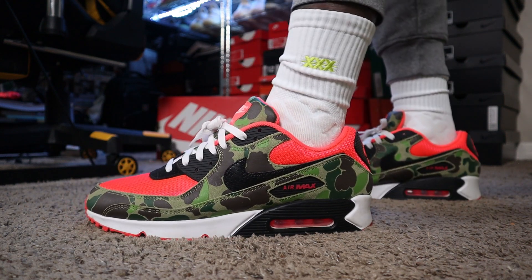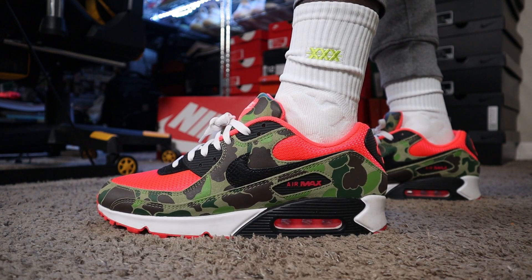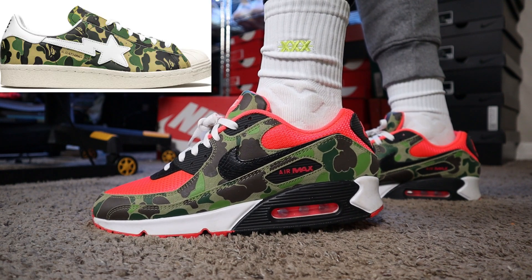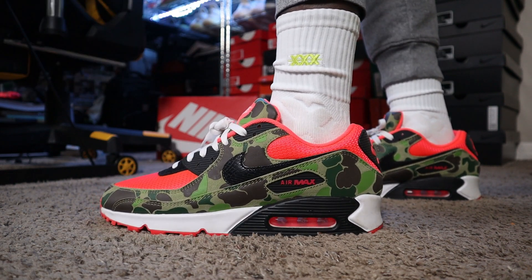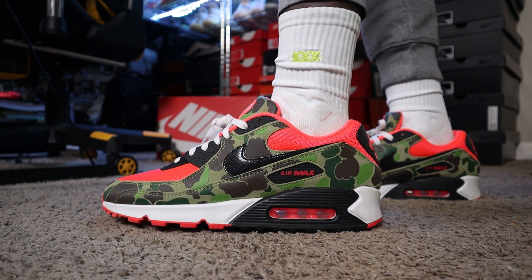Starting with the lateral side on this left shoe — as you guys can see, you have your traditional Air Max 90. This one has that camo vibes on the side. They remind me of the Baping Apes — y'all remember when Bape had all the camo on the side and toe box? That's what this reminds me of. You have the black Nike swoosh,